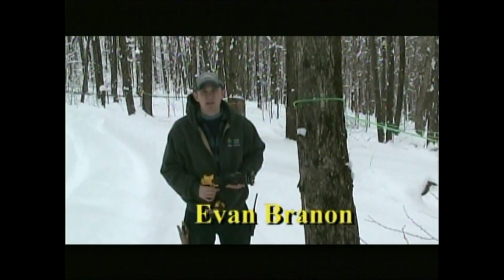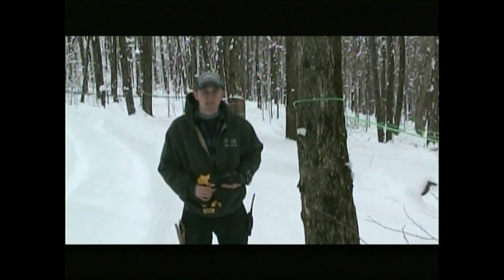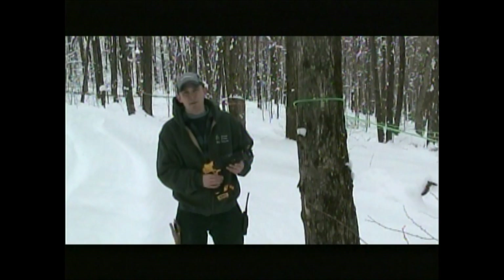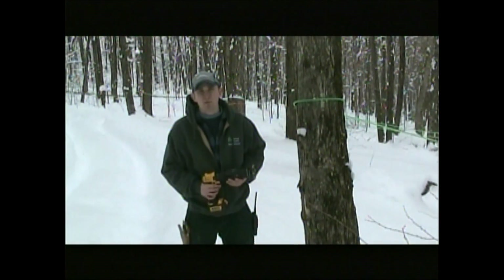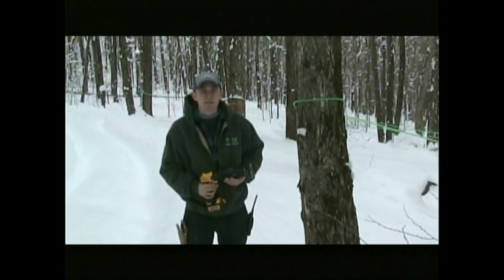My name is Evan Brannan and we are here at Brannan Family Maple Orchards, my family's sugaring operation. Today I'm here to introduce to you the one and only Precision Tapper. The reason the Precision Tapper was developed was to gain a more precise and consistent tap hole, providing a better seal of your spout or adapter in your maple tree. Let me show you how it works.